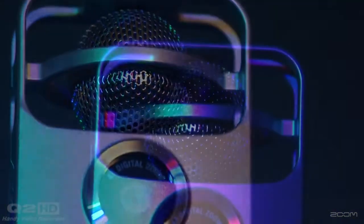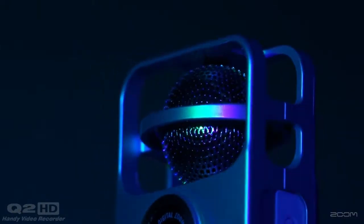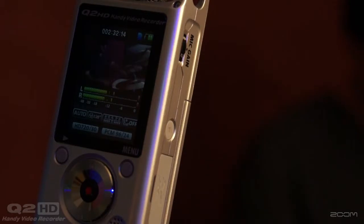The Q2HD is the first handheld camcorder to offer mid-side stereo recording. Mid-side recording combines a unidirectional mid-mic that captures sound directly in front of you and a bidirectional side mic that captures sound from your left and right.